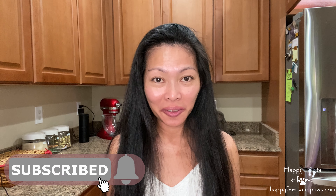Hey guys, today we are going to make meatloaf. My husband will be a happy camper. So let's get this show on the road.